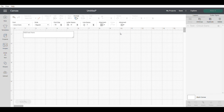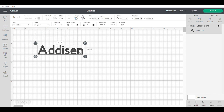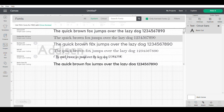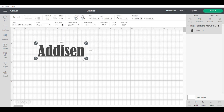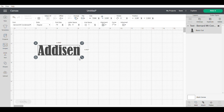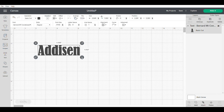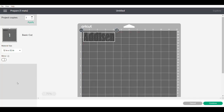Hopping over to Cricut Design Space, I'm pressing on the text bar on the left-hand side and typing out your child's name or whatever word you want to add. I'll play around with the font a little bit. I normally press a good amount before I decide, and then I like to press the little unlock button on the bottom left of the text font so I can drag it down, stretch it a bit, and make it longer. Then I match the measurements to the bunny ears and go to make it.